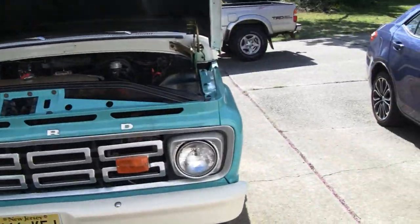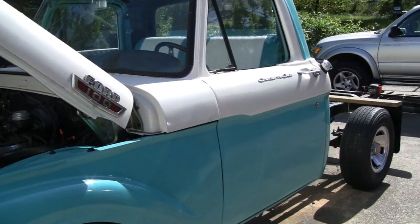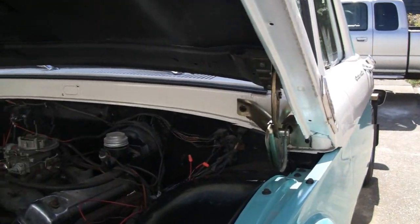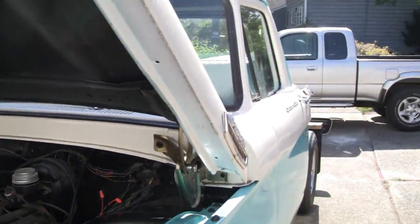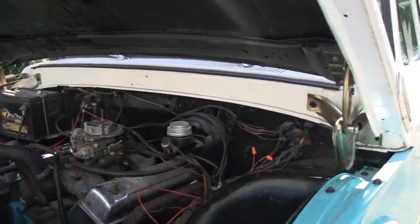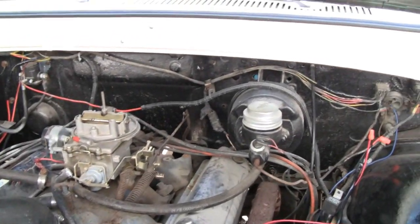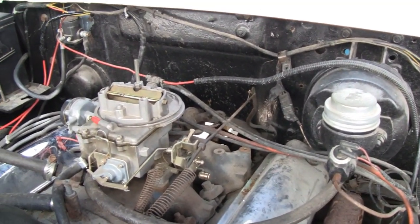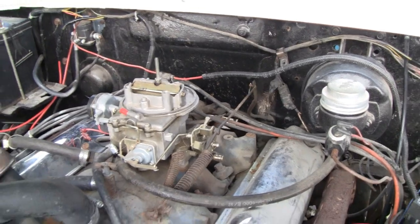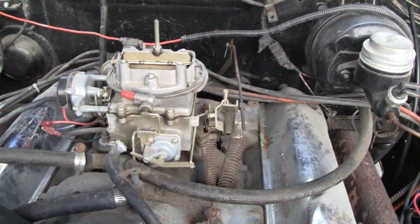We're going to work on the Ford again today. Last time, me and Mike took it for a ride on a little dirt bike and it was bucking and misfiring. Mike seemed to think it might be the accelerator pump, so instead of replacing it with a Holley — I have a spare Holley — I think I'm just going to rebuild the whole carburetor.